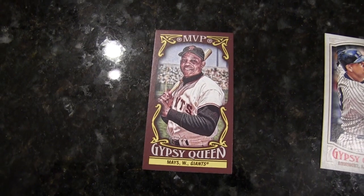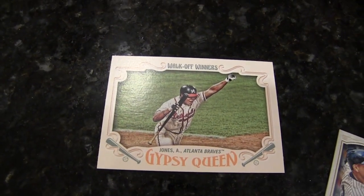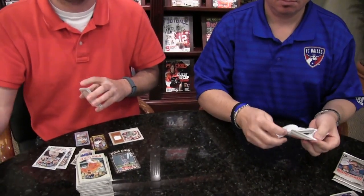How about that? If I had just waited an extra second, I would have answered my own question. Andrew Jones, Walk-Off Winners. That picture reminds me of Major League when he hits the home run and runs around with the bat still in his hand. Has anybody ever done that in an actual baseball game? Not that I'm aware of. That'd be really cool — they should do that as an homage to the movie. It might be against the rules, though.